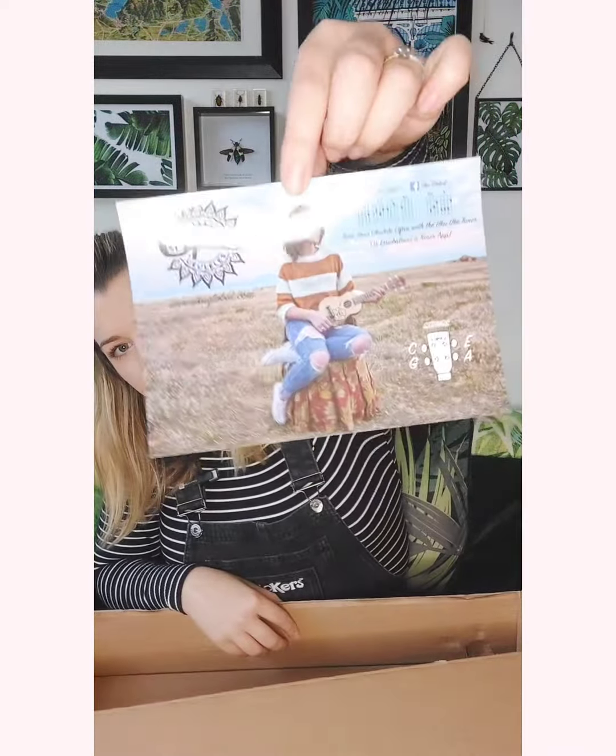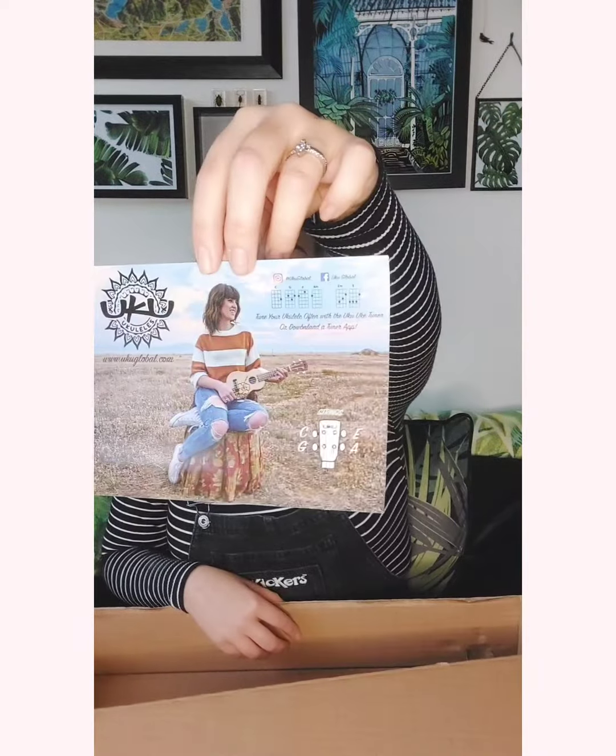Putting this to one side for a second, let's see what else they've put in the box. There we go — that's who it's from: Uku Global. A really nice quality sort of postcard.